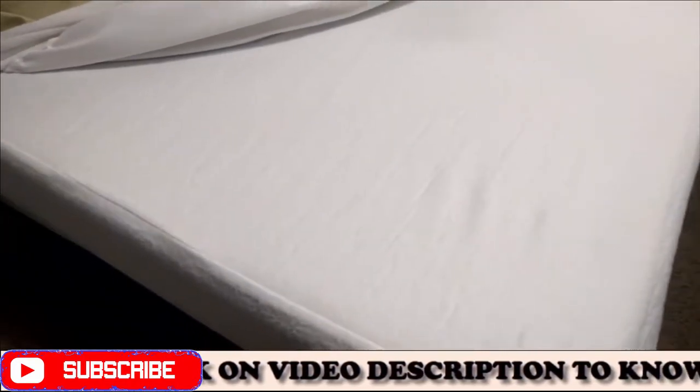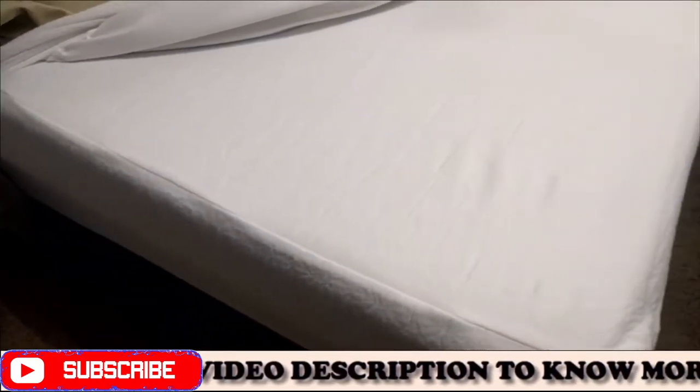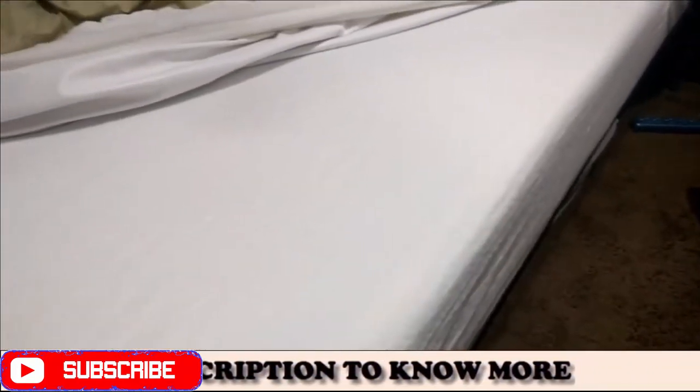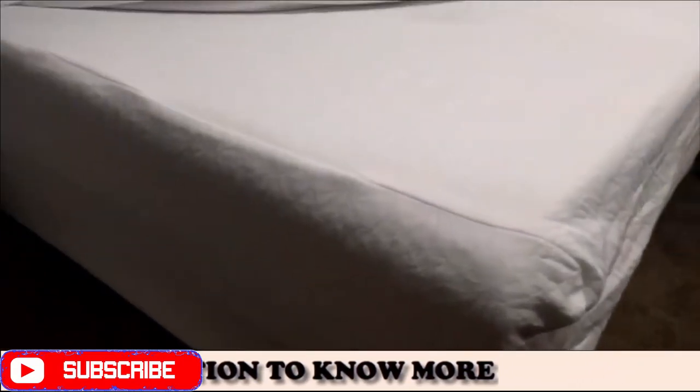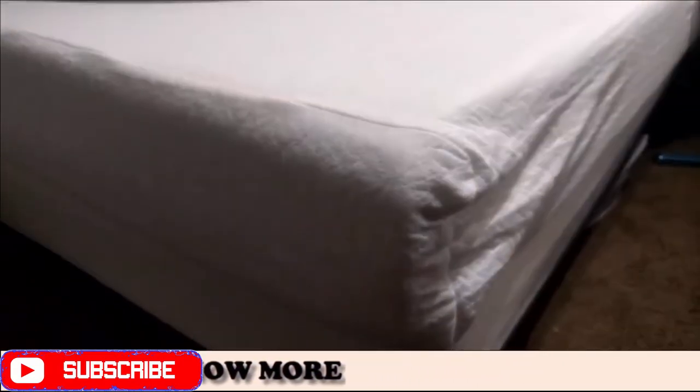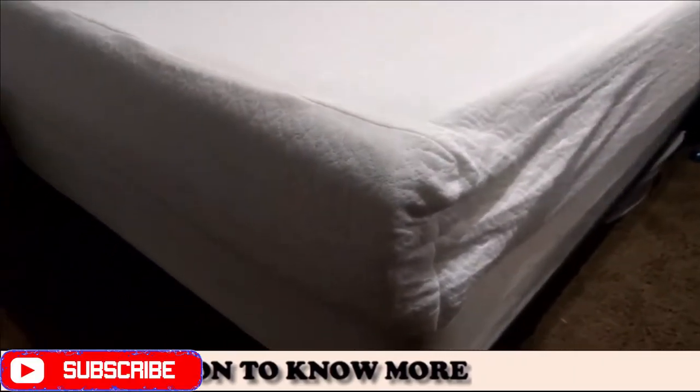Overall, it's a good mattress — don't really have any complaints about it. It's firm enough that you can carry it easily without it flopping all over the place, but it's soft enough that it's a nice, comfortable sleep. She's been trying it out for several weeks now and she likes it. So we're going to go ahead and rate this five stars.